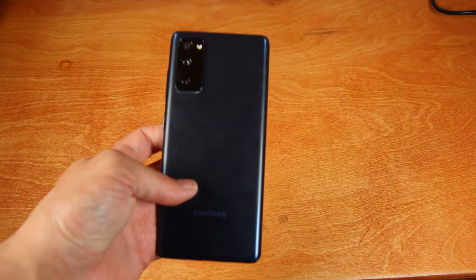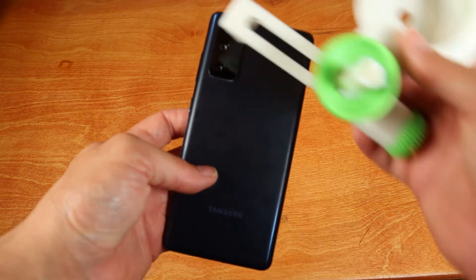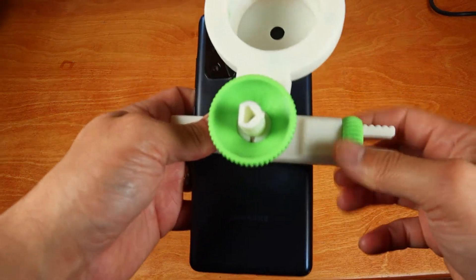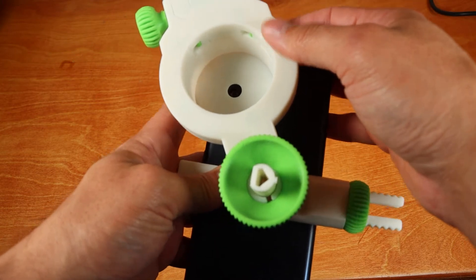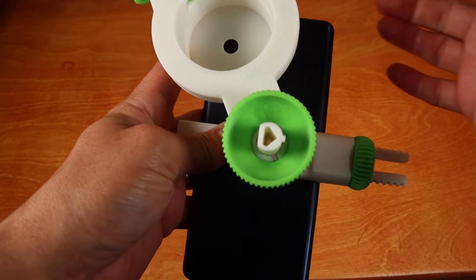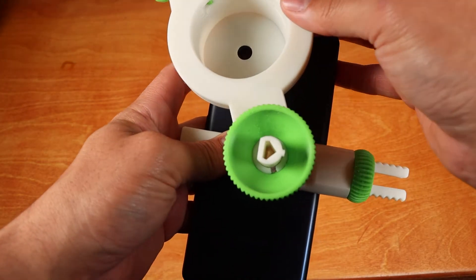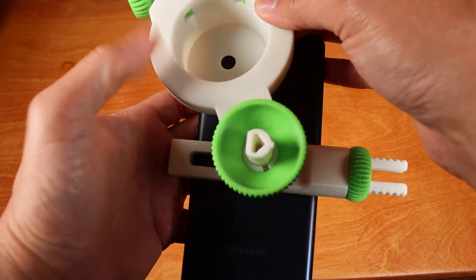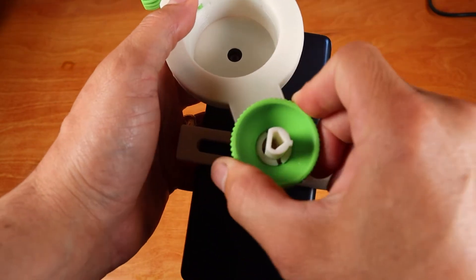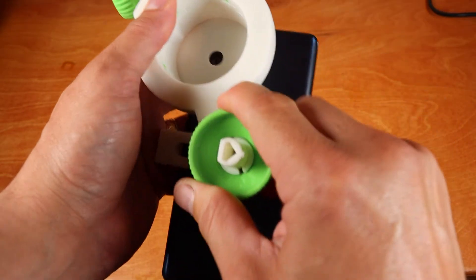To attach the smartphone, we'll start by placing the phone within the clamp and locating the camera within the adapter opening. Once found, fasten the smartphone clamp until the phone is snug in place. Then position the adapter until the camera is centered and flat against the opening. Finally, we'll fasten the position with the axis thumb nut.